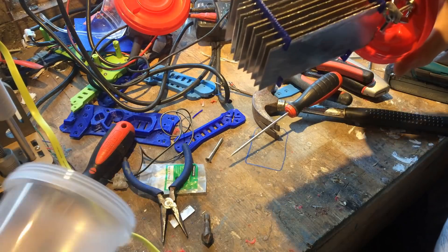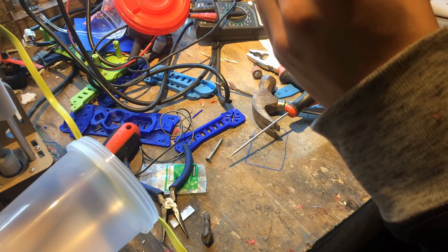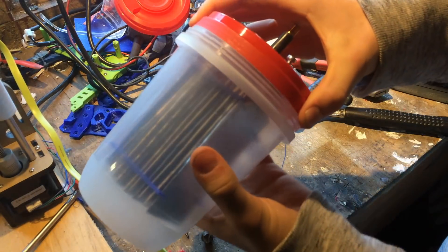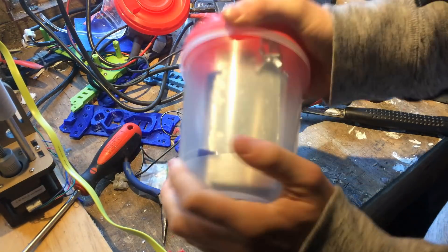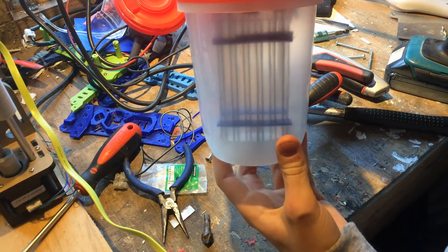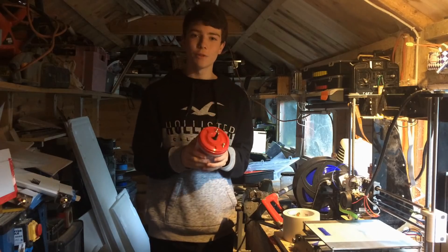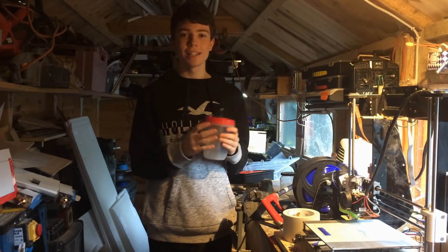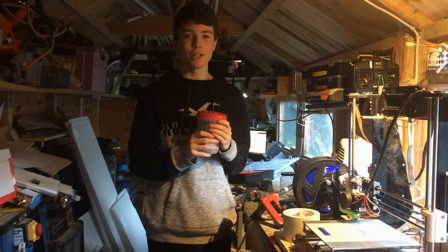So now we can screw the lid back on once I make sure all the plates are parallel, and that is our completed hydrogen generator. Thanks for watching. If you enjoyed this video of making a hydrogen generator then please like and make sure to subscribe so you don't miss the video of testing this out.